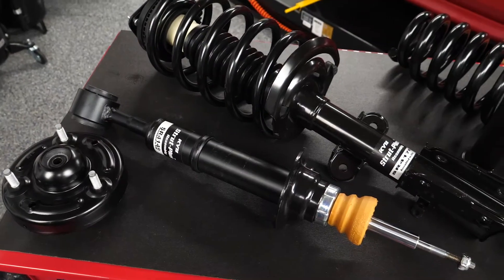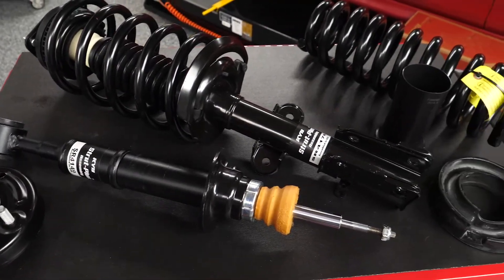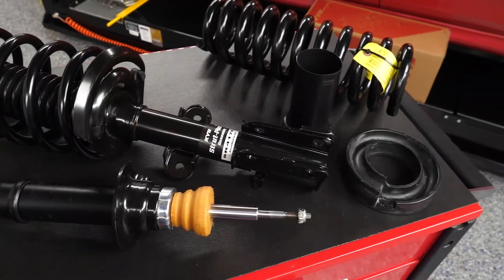Every vehicle and every model is unique. Some require additional spring insulators, spacers, or hardware. These replacement parts can be difficult to find, so KYB complete struts come pre-assembled and include all new hardware to make sure nothing gets left out.